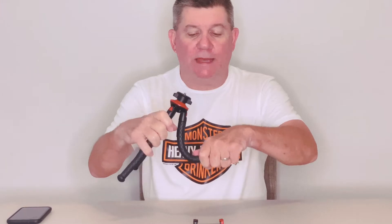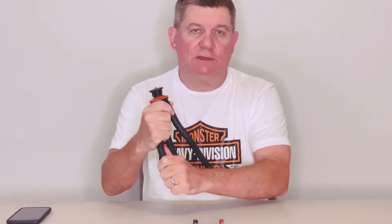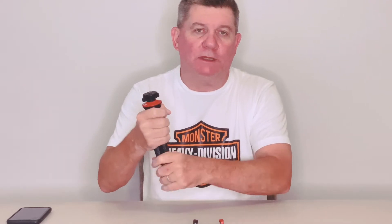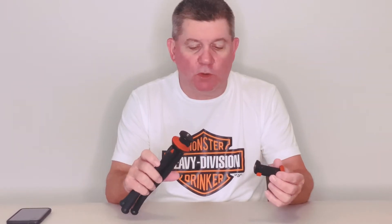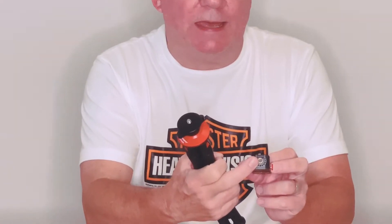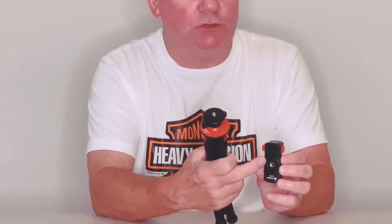It's flexible — you can put this in just about any position you want. You can also wrap it around items so you can get really good stealth shots in some really weird places, just by putting the attachment on and wrapping it around whatever is handy. It comes with this phone holder; the phone holder has a screw-in attachment on one side and also a screw-in attachment on the other side so that you can get whatever angle you want.